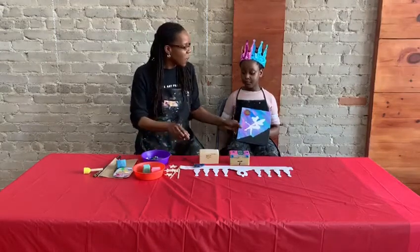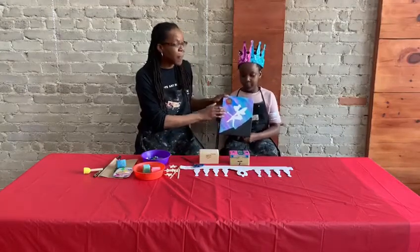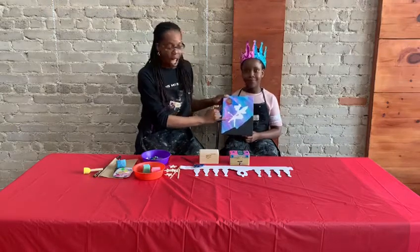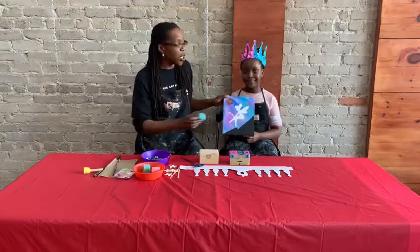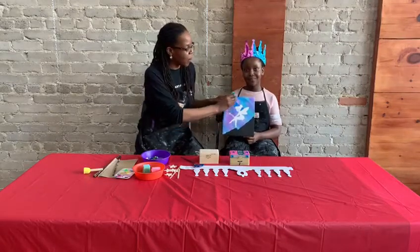So the first thing we did was this painting — we did a fairy. You can do either a princess as well for your subject. We used a vinyl stencil here and then we used some sponges. With the sponges, we just did some sponging in the background to do some different fun elements.